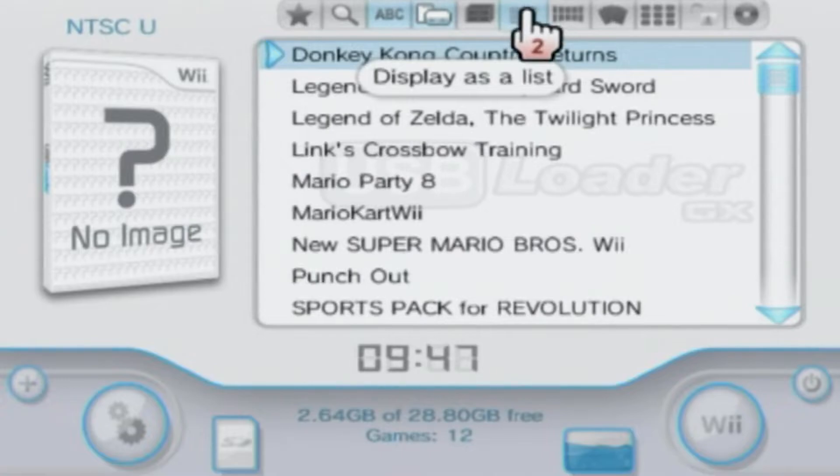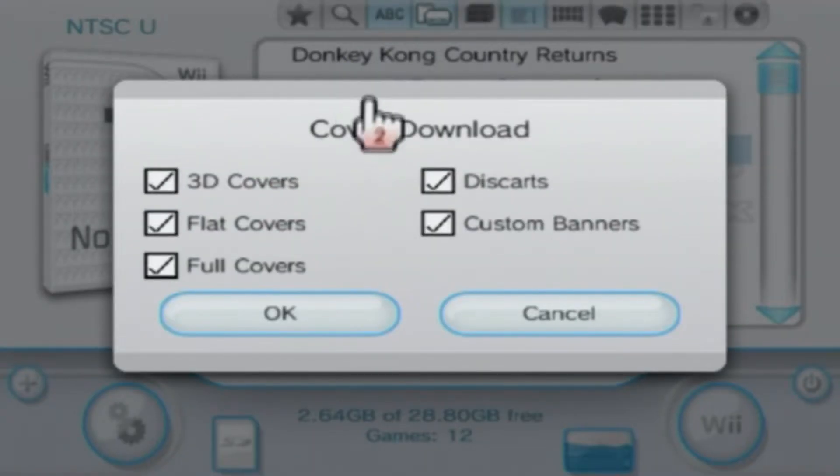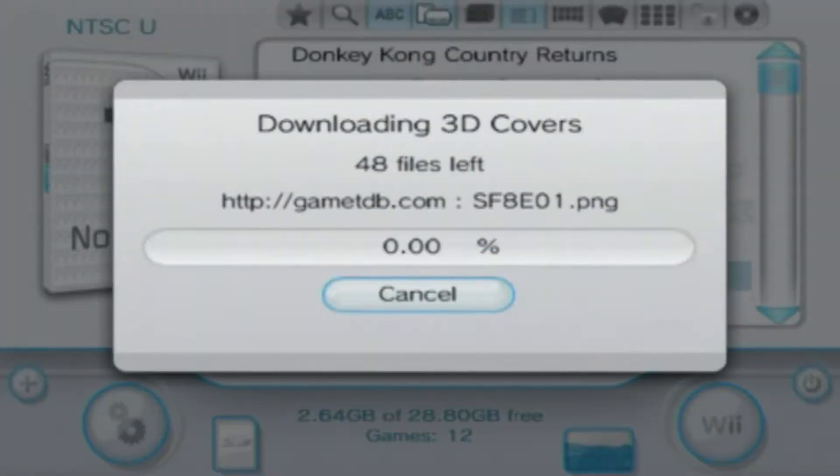Then click A on the Wii game box option. This dialog will come up — make sure everything's checked, but it should already be. Just click OK.